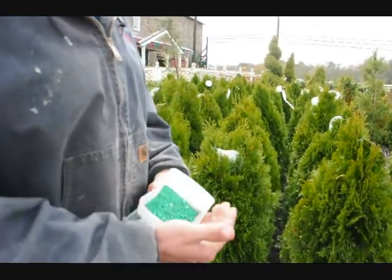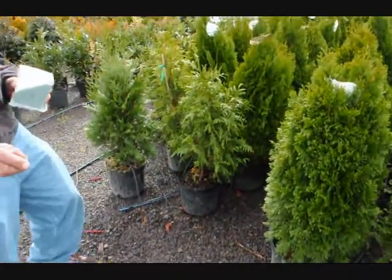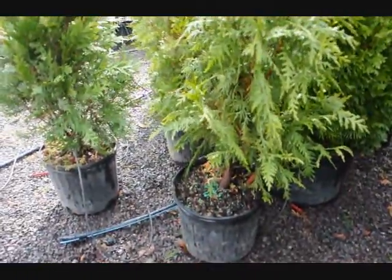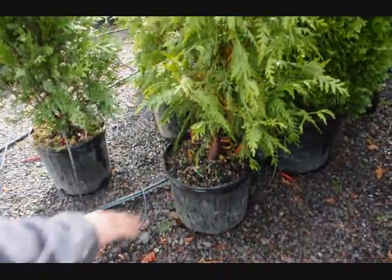When we apply the fertilizer, we just dump it into our hands, kind of just like this, and we go over and we just do a light application just to the surface of the plant, just kind of like that. We don't need to put a lot on because there's enough in here for the plant to survive. We just spread it around just like that.